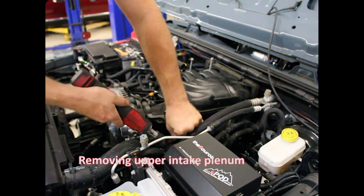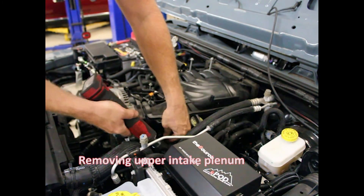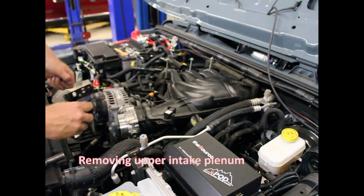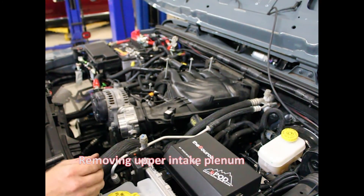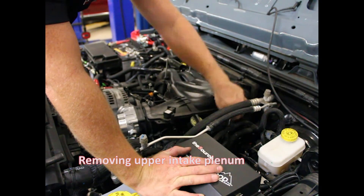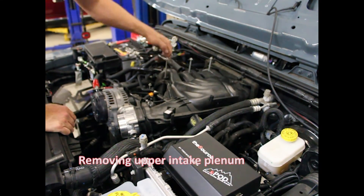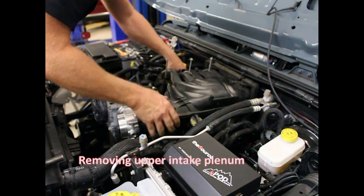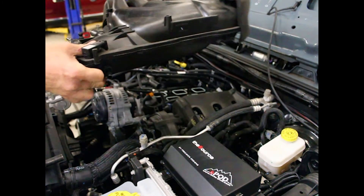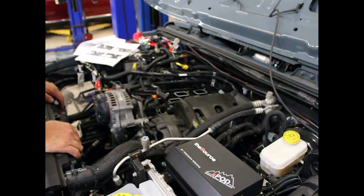I'll pry this off the holder so it's out of the way. Do these two tens here as well — going to take the whole bracket off. The only thing holding us in now is these two studs coming through the bracket. You can lift it up, rock it this way, and it should come out. Plenum's out of the way.